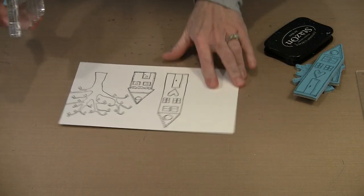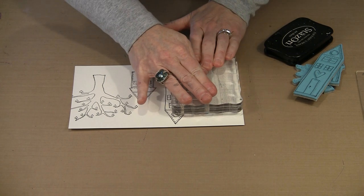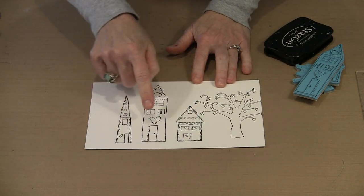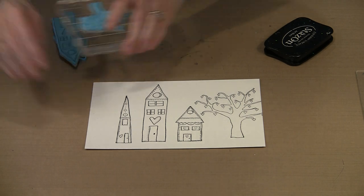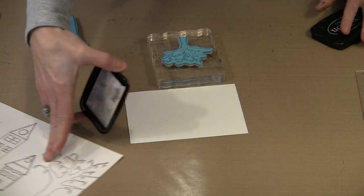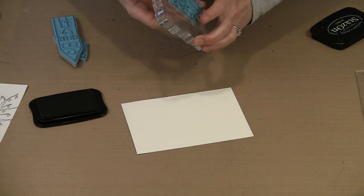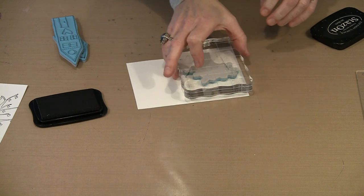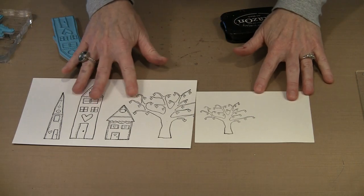Working with these stamps is really easy — they ink up well and stamp a nice clean image. If you wanted to make a street scene, you could certainly do that by lining these up and putting some trees along here. So there are Wonky Houses five, six, and seven, and the large heart tree. The smaller version is identical to the larger tree but reduced quite a bit, so if you need it for a smaller scale project it's available that way as well.